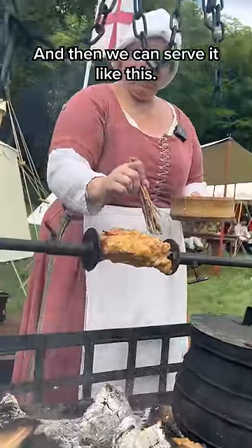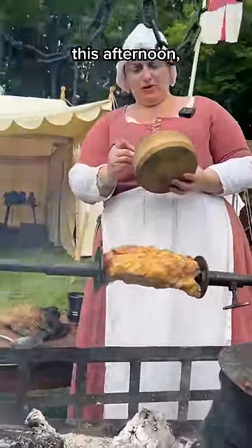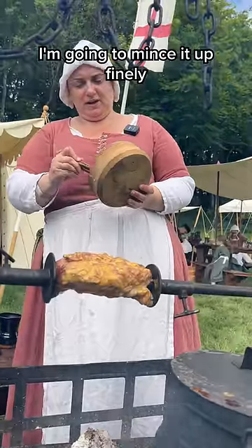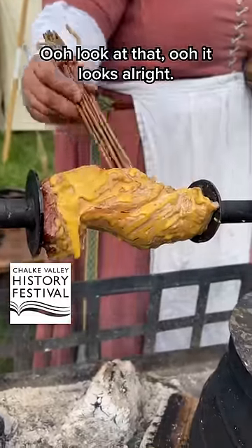And then we can serve it like this. Or what I'm actually going to do with it this afternoon, I'm going to mince it up finely and turn it into pork rolls. Oh look at that! It looks great!